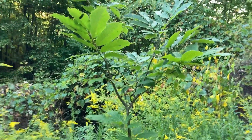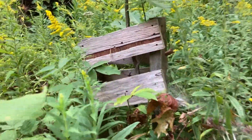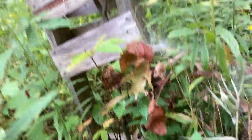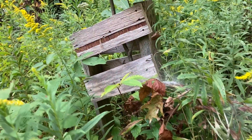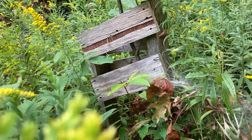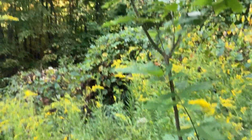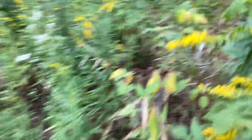Here we have another one that has a tree box around it. The second video on my channel was me building these little tree boxes out of scrap wood, and they have held up great over the years. They're getting close to the end of their life as a box, but they've served their purpose. Hopefully we can get something else to put around to protect these trees. It's really cool that there's another butternut right there.